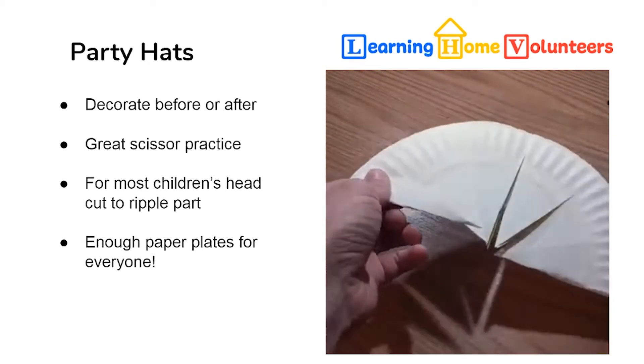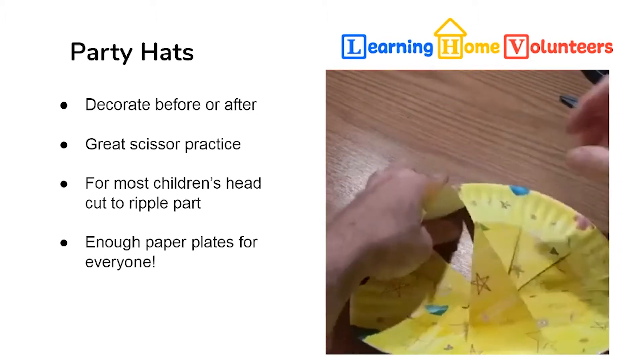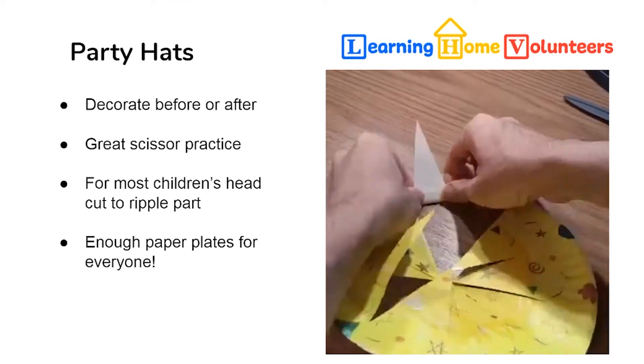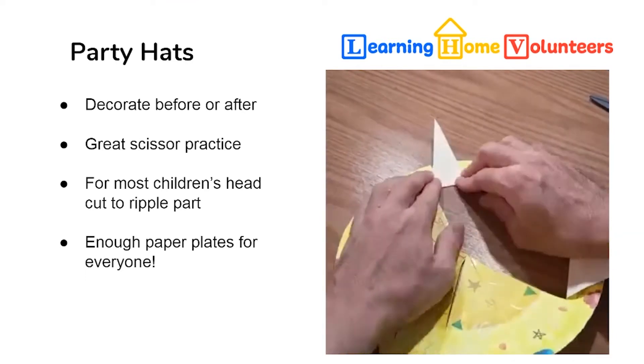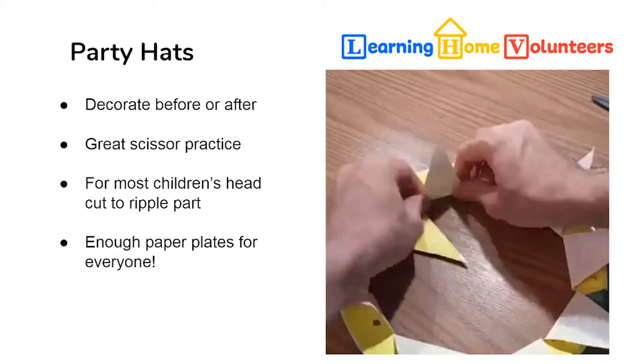Go all the way to the ripple like Andy is doing here, and then you poke them up and try the hat on. If it is too tight, just fold it over again and keep on cutting into the ripple.